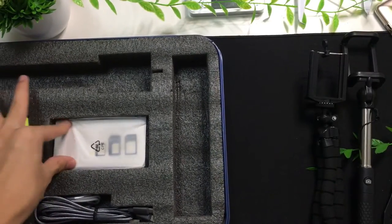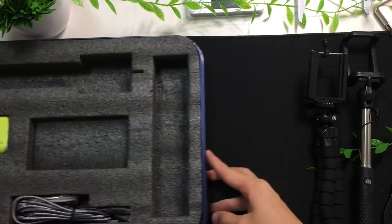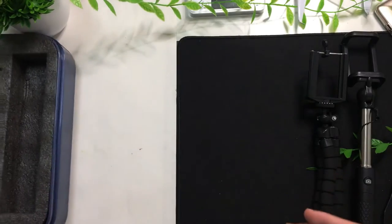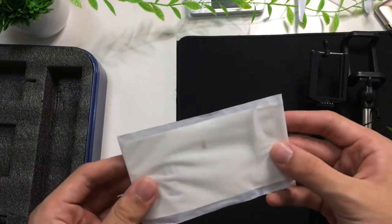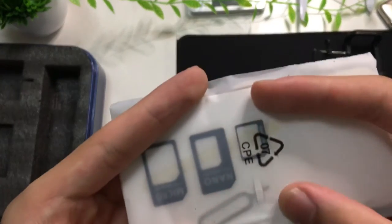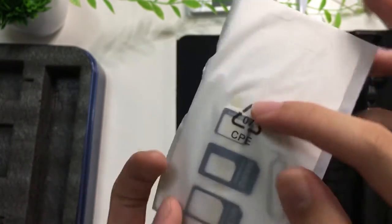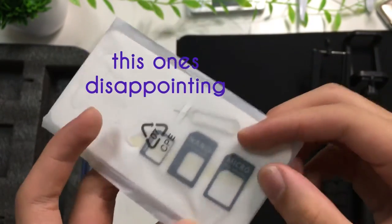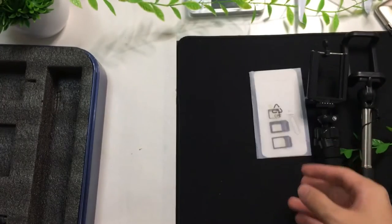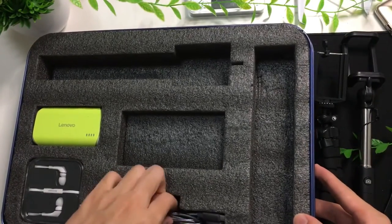Next item in the box — this white colour package looks a bit cheeky. And okay, this is a bit disappointing. I'm not going to open it up; it's just a SIM ejector tool with nano, micro, and normal SIM card adapters. I'm not sure who will need this — everyone's using nano SIMs, even the cheap phones of 2021. So that's kind of useless.